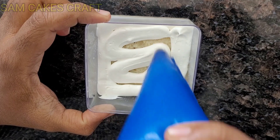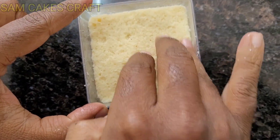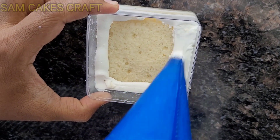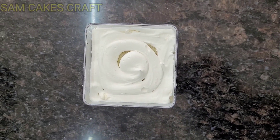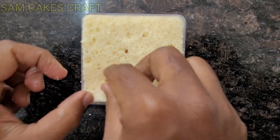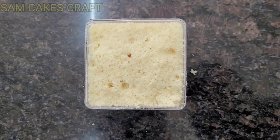Today on Friendship Day, we will make a beautiful and special cake for our friends. We will make a beautiful dessert — a jar cake. It's very simple and easy; everyone can make it. I had to make it for my friends, and I thought my YouTube family is my family, so I will make it for them. That's why I made this video, step by step.